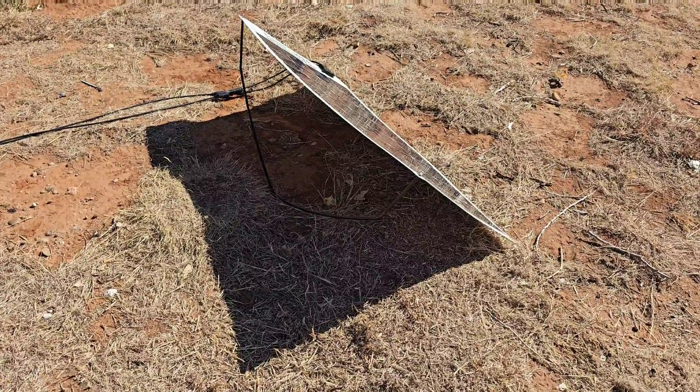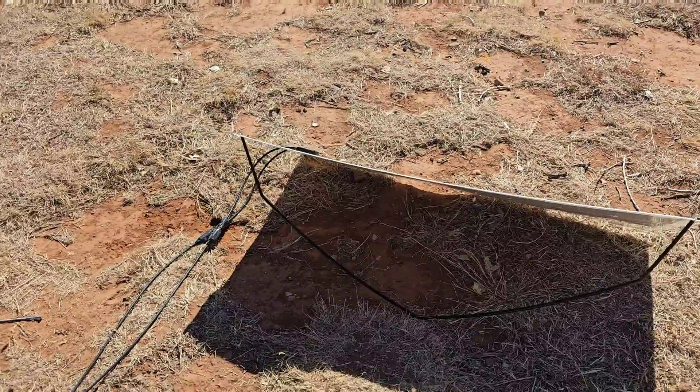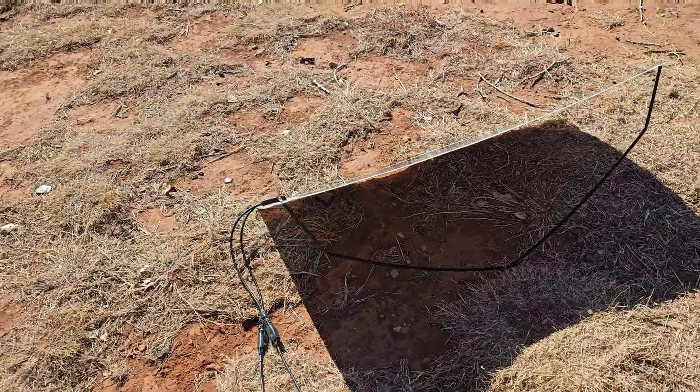A lot of you have been asking where I get the stands for my solar panel. I made it — I designed it, patented it, and contracted Easton Aluminum to have them made.